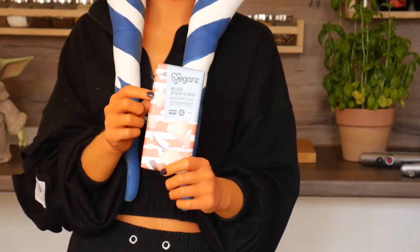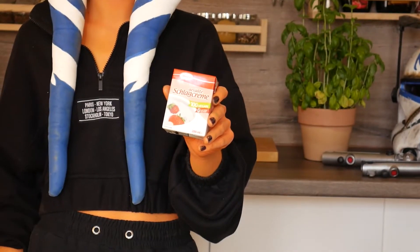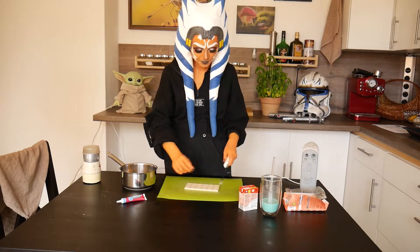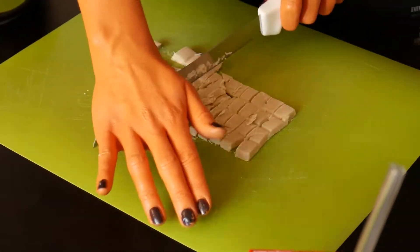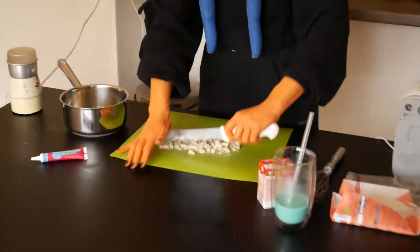I used 80 grams of my favorite vegan white chocolate and 50 grams of vegan cream that was already sweetened. Chop the chocolate into small pieces, and don't let the chocolate-loving creatures in your home eat it all.